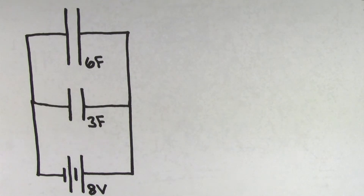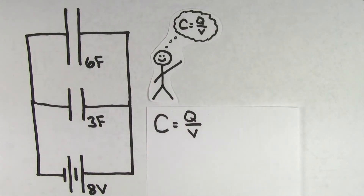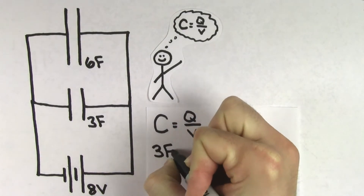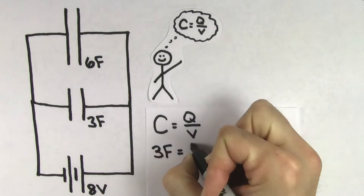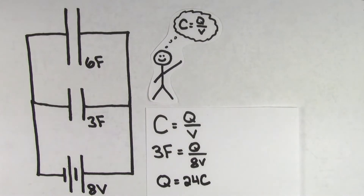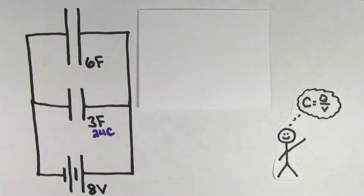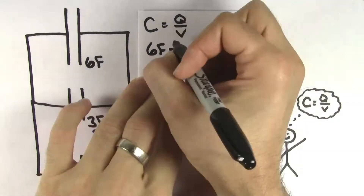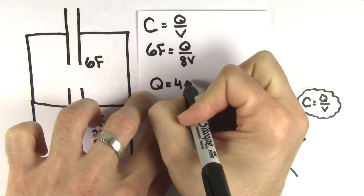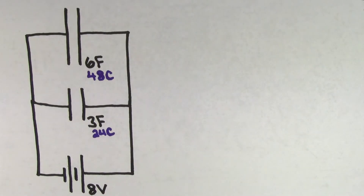Now that we know the voltage across these capacitors, we can use the definition of capacitance to solve for the charge. For the 3 farad capacitor, we can plug in a capacitance of 3 farads and a voltage of 8 volts, and we get that the charge stored on the 3 farad capacitor is 24 coulombs. We can do the same type of calculation for the 6 farad capacitor. We plug in 6 farads and 8 volts, and we get that the charge on the 6 farad capacitor is 48 coulombs. And just like we said, the charge on the 6 farad capacitor is twice as much as the charge on the 3 farad capacitor.